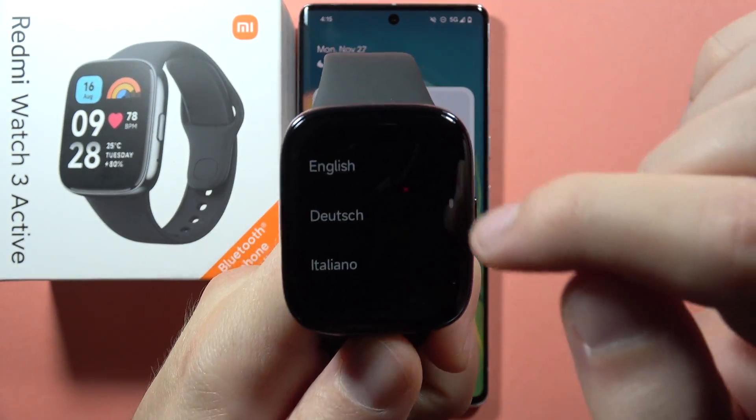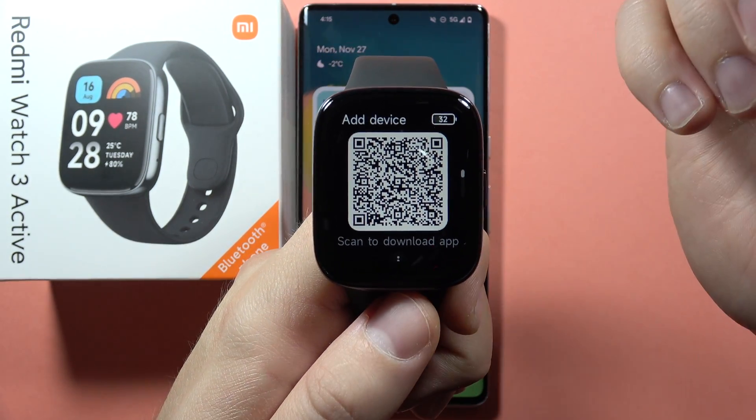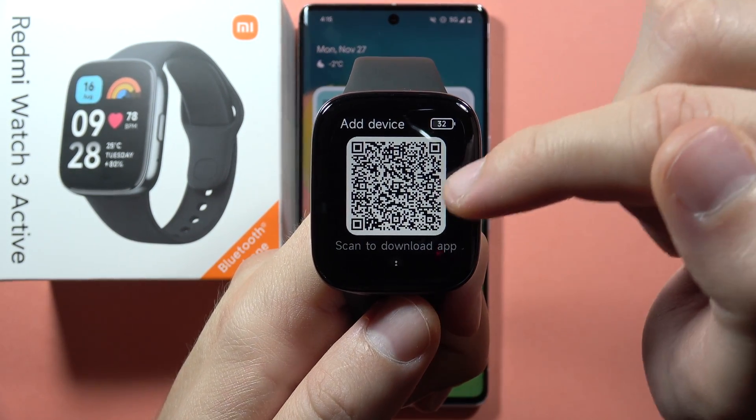Next, you have to select the language. In my case, it will be English. And from here, we have to basically scan this QR code to download the application.